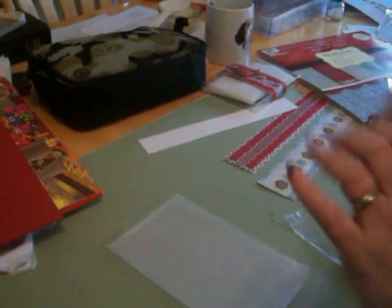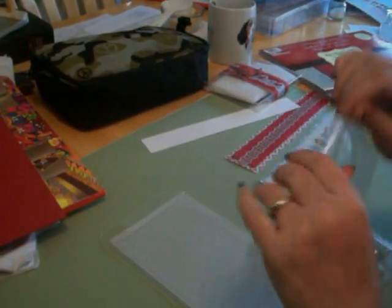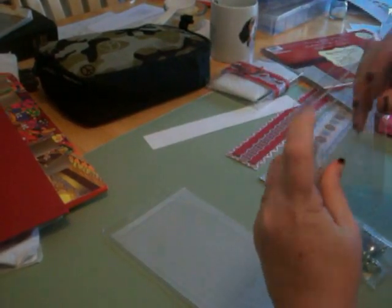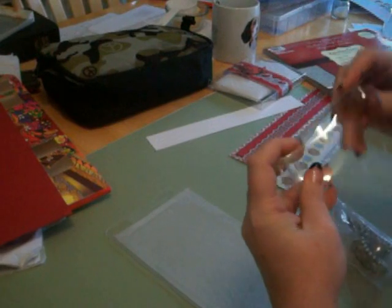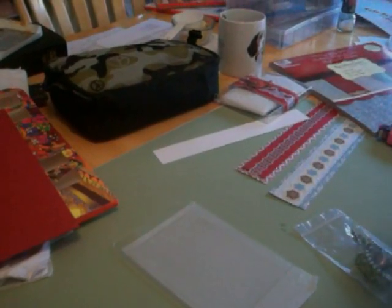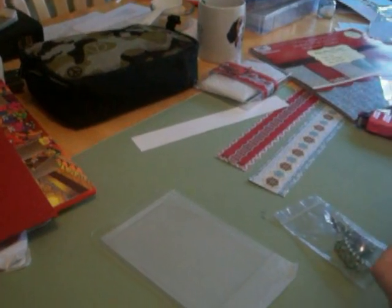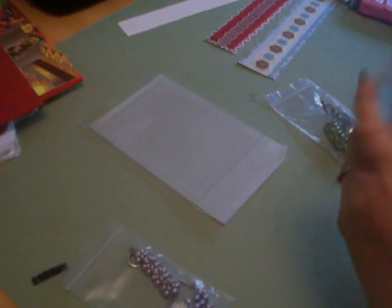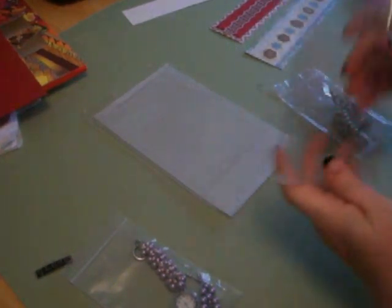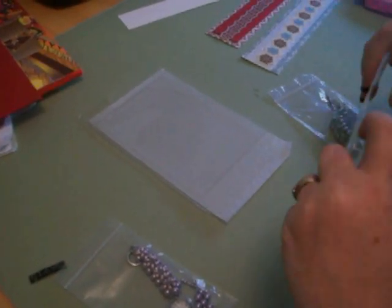What I did is I got these little boxes — they're half inch thick. I think it's about six by four, five and a half by four and a half, something like that. And they're half inch thick boxes and they're really, really nice and crystal clear. So I'll just assemble the boxes like this.